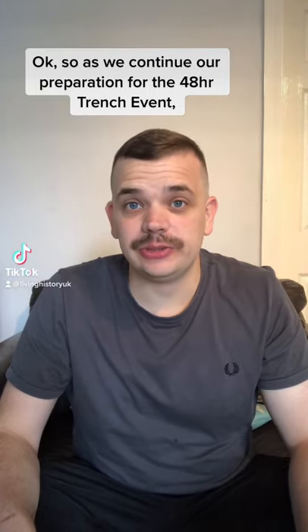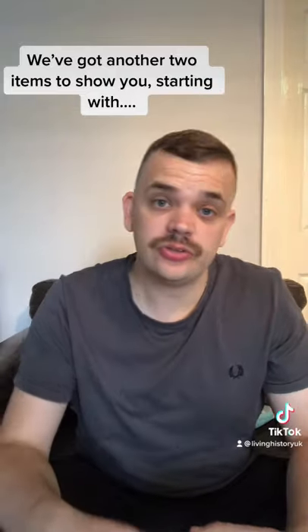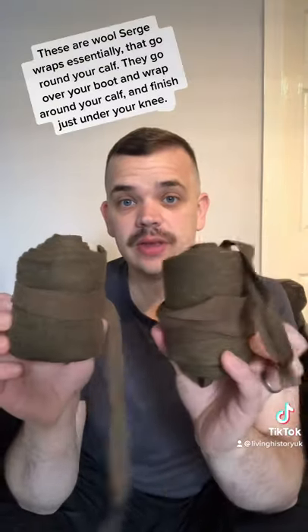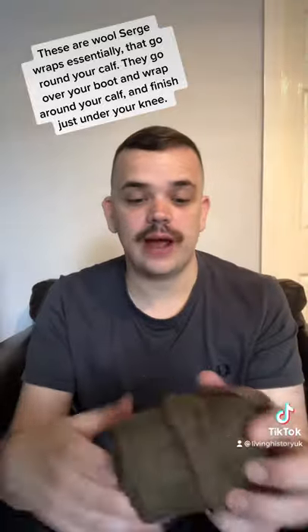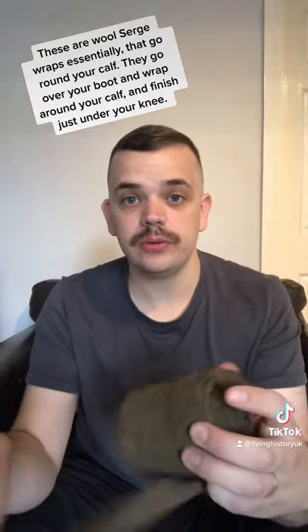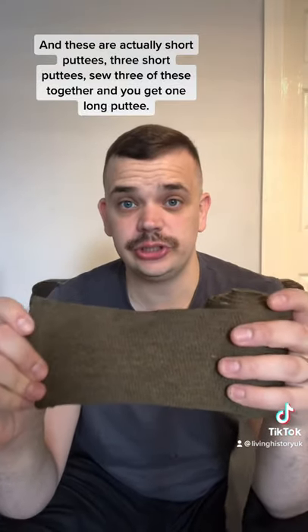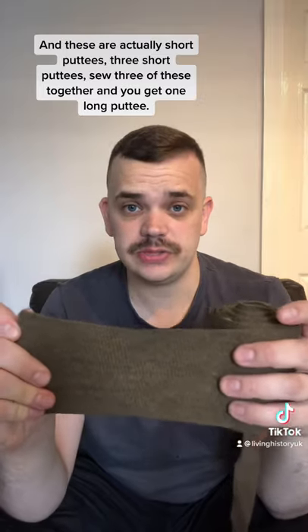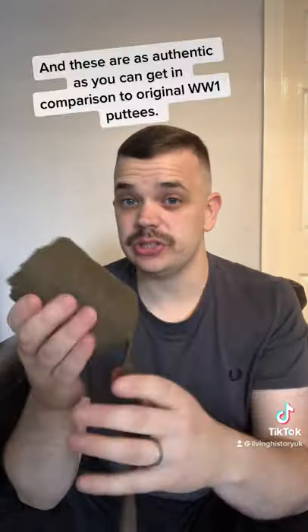As we continue our preparation for the 48-hour trench event, we've got another two items to show you, starting with puttees. These are wool serge wraps that go around your calf, over your boot, and finish just under your knee. These are actually short puttees — sew three of them together and you get one long puttee — and these are as authentic as you can get in comparison to original World War 1 puttees.